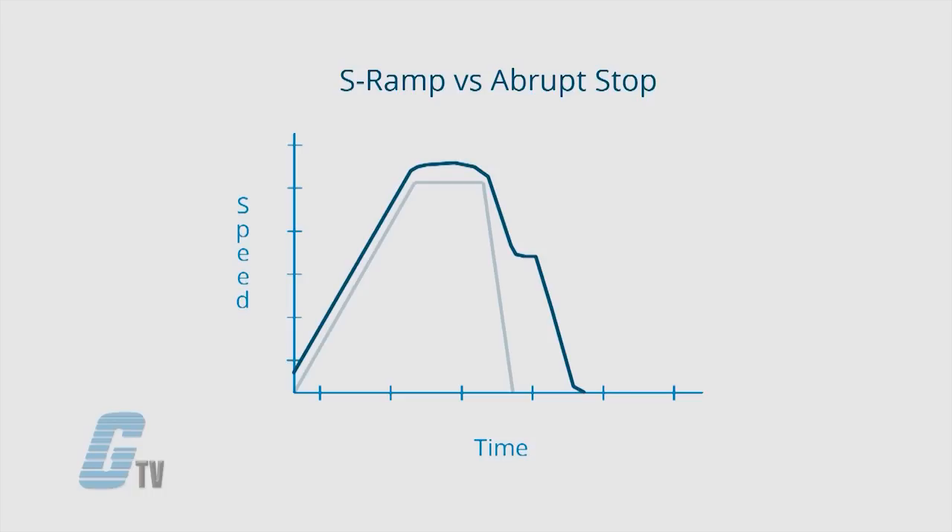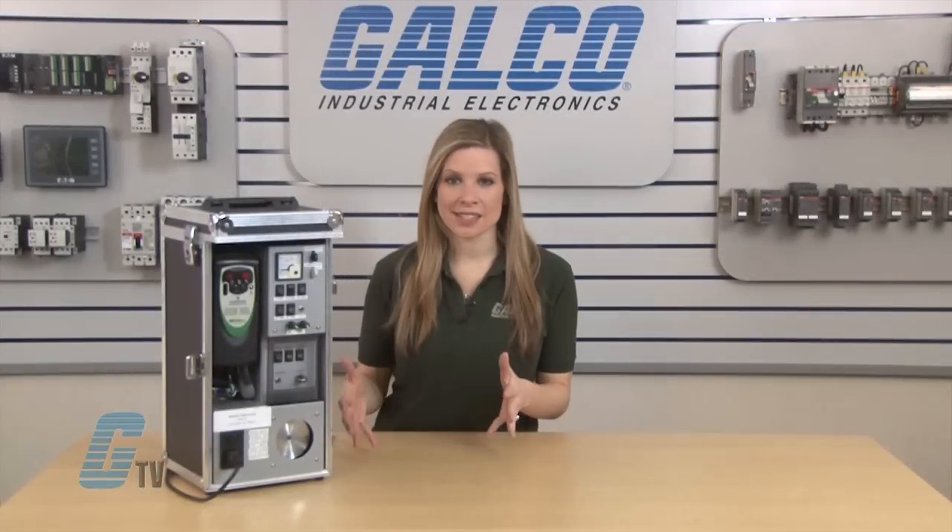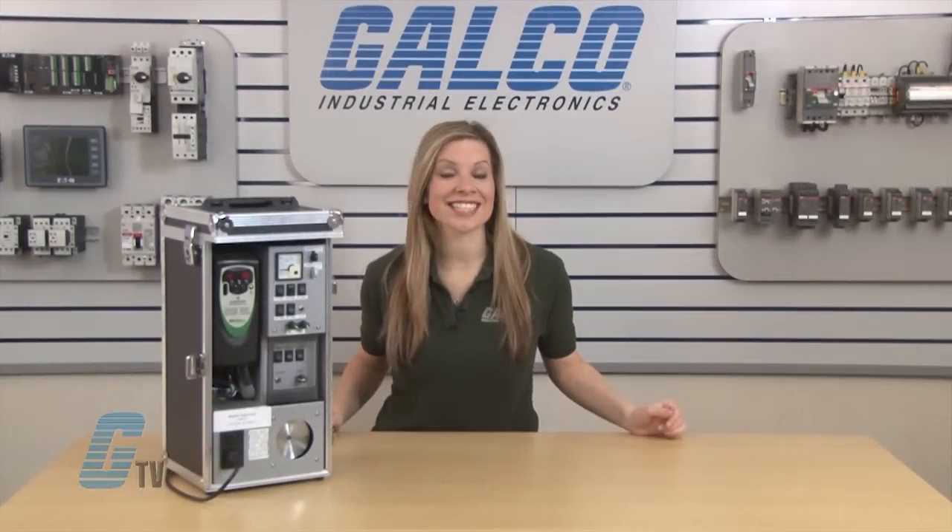The S-ramp reduces the speed of the motor dramatically until it is at a safe speed for a smoother brake. A conveyor belt in a glass bottling plant may need an S-ramp function. If an abrupt stop happens, the glasses can fall and break. But the S-ramp works against inertia to ensure that the glass does not fall over while still achieving a faster brake.